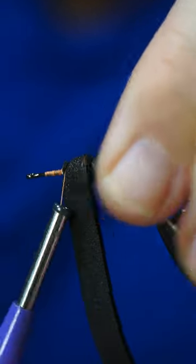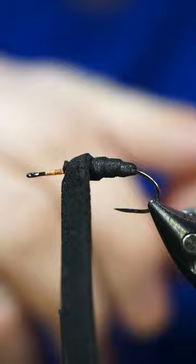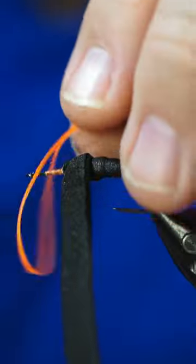Take a little securing wrap. Once we're at this point we are going to tie in some rubber legs.